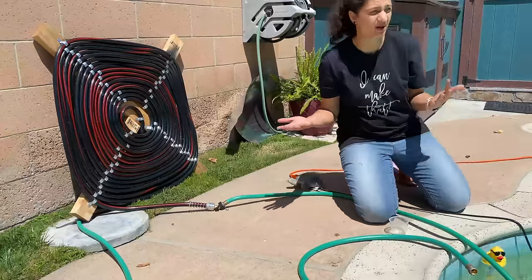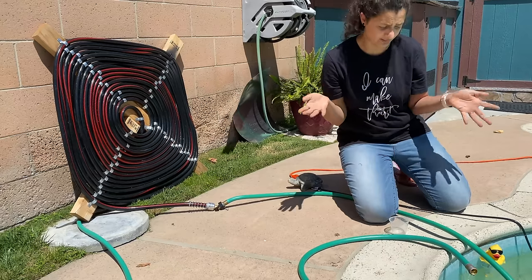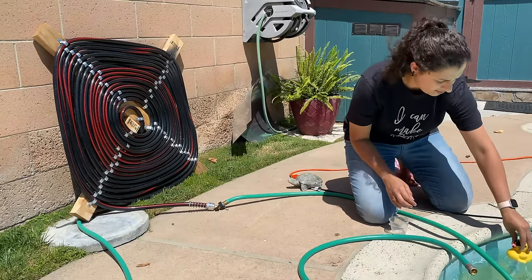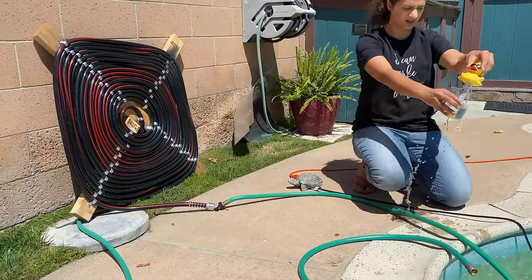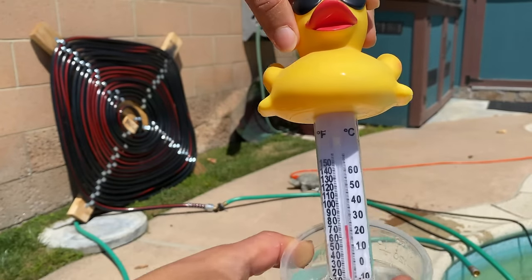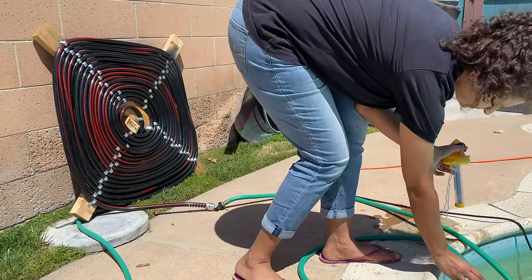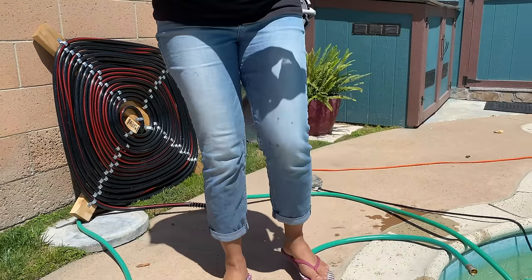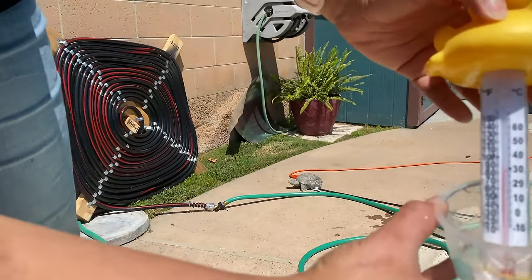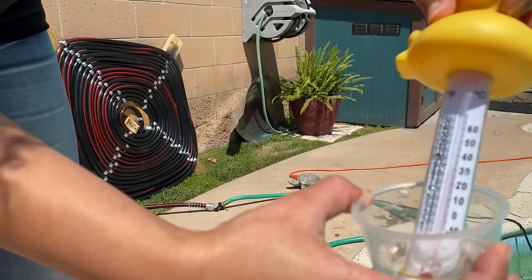It's a sunny day, about 80 degrees, and this has been running for about an hour. I wanted to measure the temperature and show you how that worked. The temperature of the pool water is about 70 degrees. Now I'm going to get water from the outlet here, and this water is almost at 92 degrees.